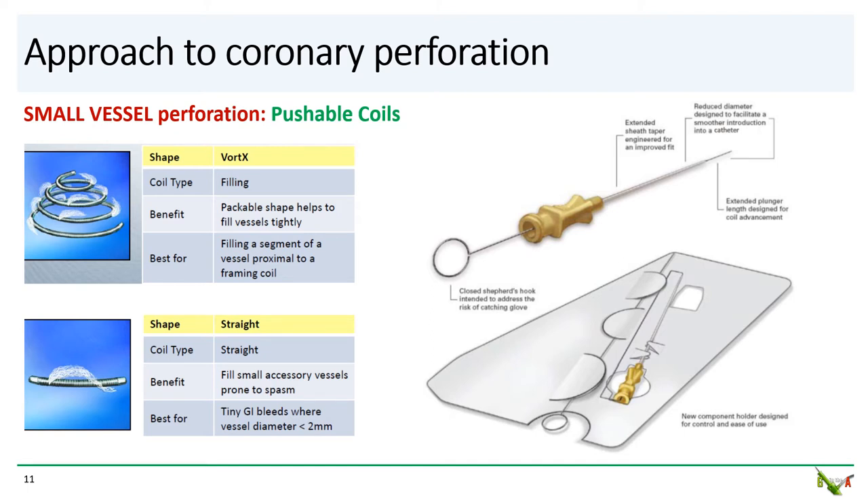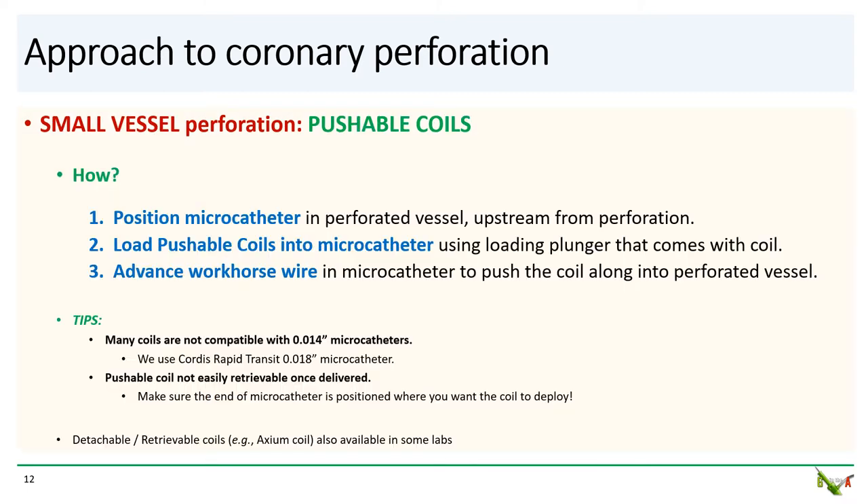Coils come typically already loaded in an introducer — this yellow device here — and are pushed into the microcatheter using the included plunger. To deploy a pushable coil, first advance a microcatheter into the perforated vessel in the usual manner and position the end of the microcatheter upstream from the perforation. Next, load your pushable coil into the microcatheter by inserting the introducer into the mouth of the microcatheter and then using the plunger to push the coil in.